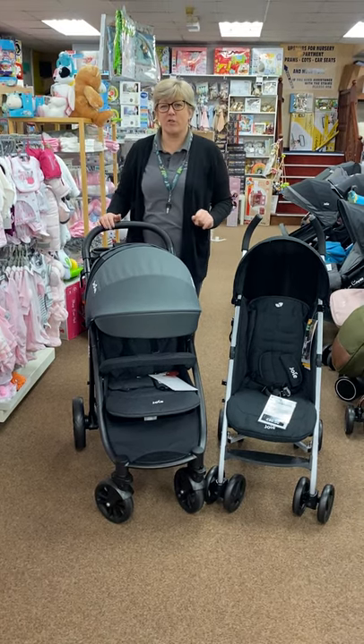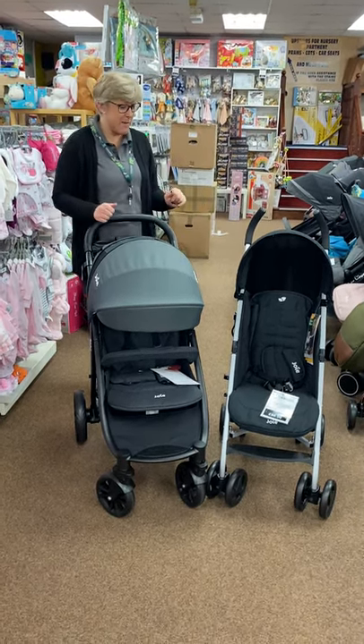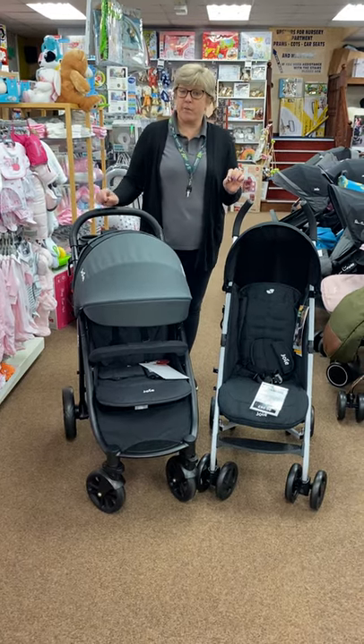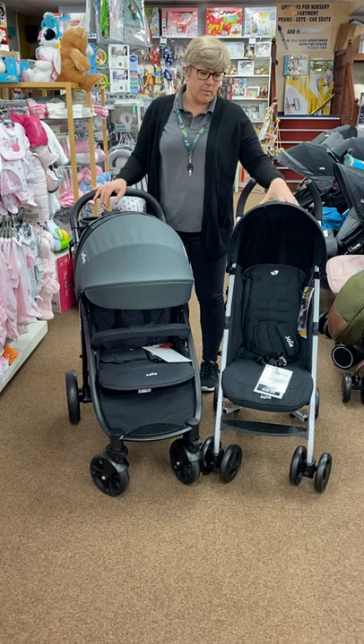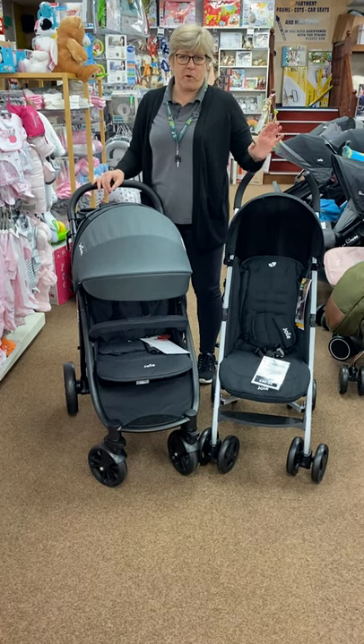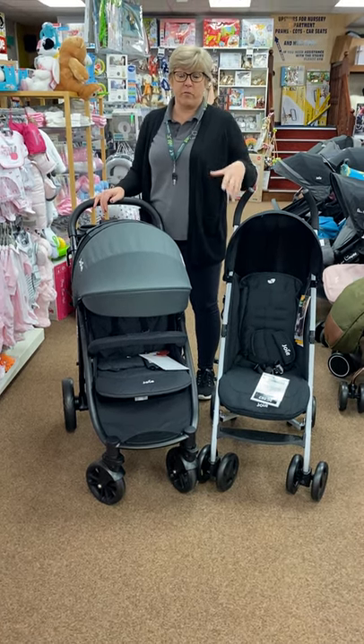Hello, I'm back - I know you're sick of the sight of Paul, so I thought you'd get me back today. Today I'm going to talk foot muffs. When you buy your stroller in the summer you don't even think about a foot muff, and a lot of these strollers don't come with foot muffs as standard.